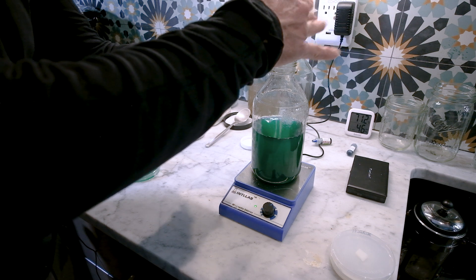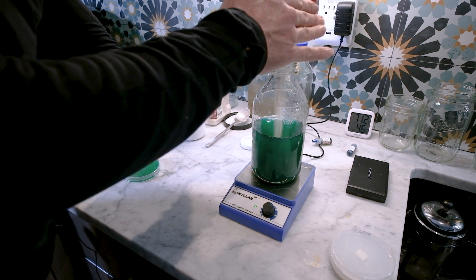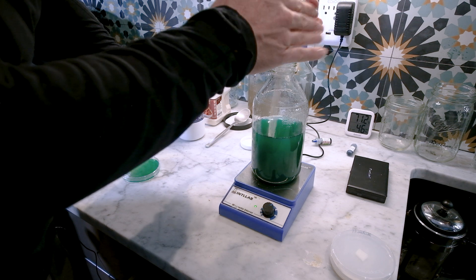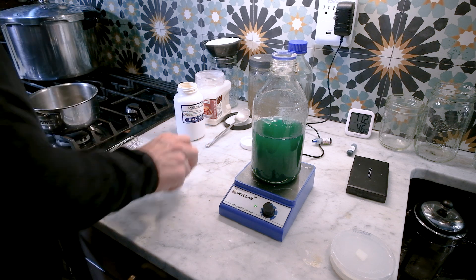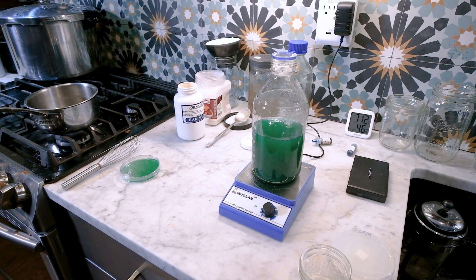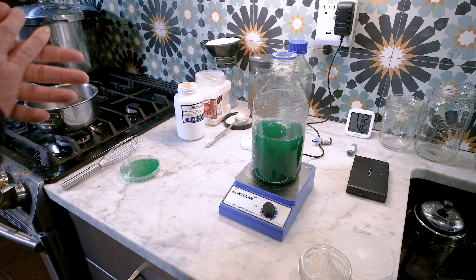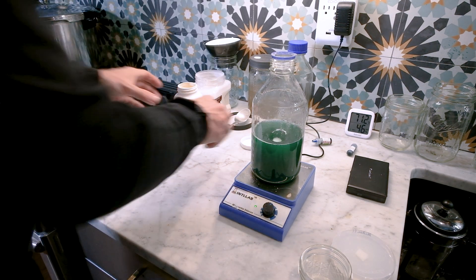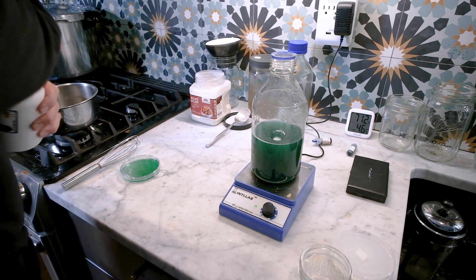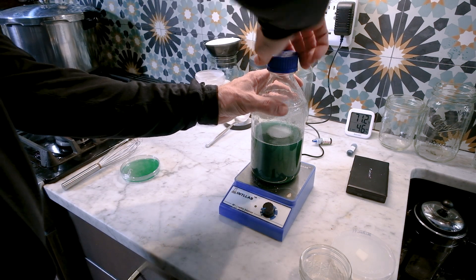Get the stir bar going nicely and add the agar powder in. These I find a little harder to get the agar in properly sometimes. The stir bar makes really quick work of it — it's such a pain trying to stir this by hand. Give it a good minute or so to stir and there we have our light malt extract agar — that one's ready.